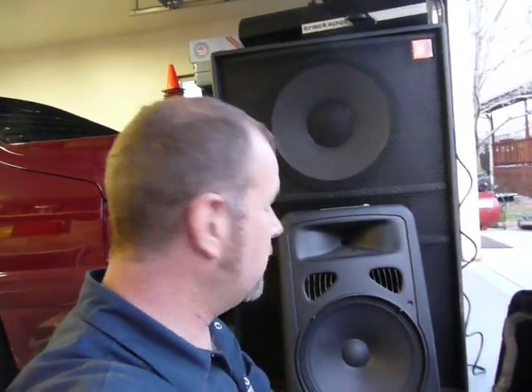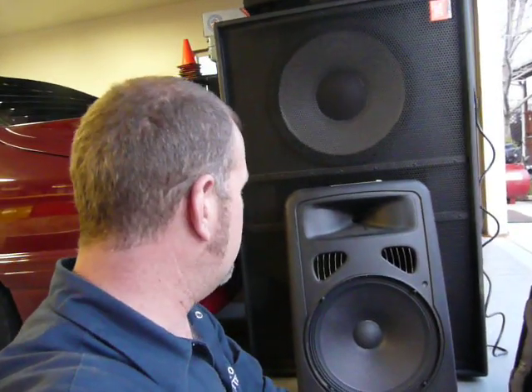Hi there, this is Jeff with Sound and Light Technicians. I wanted to go over one of these self-powered speakers, the JBL EON G2 — it's the 15-inch version. We've been having a lot of debate on the passive versus active. Passive is a non-powered speaker, active is a powered speaker, and we've had some interesting debate on the two different types of speakers.